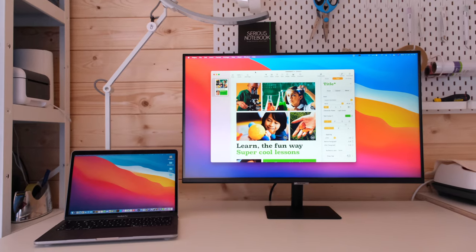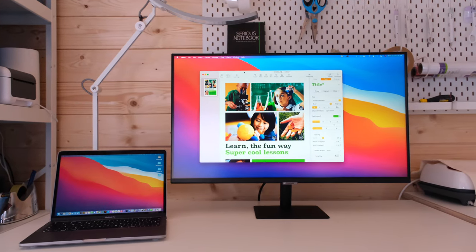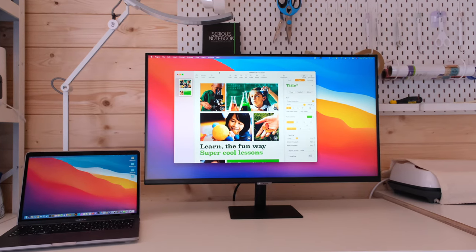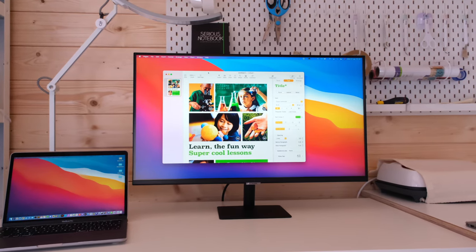It's a smart monitor, a do-it-all screen and I want to share with you my favourite features. There are two models in this range: the 27 inch and 32 inch FHD M5, and the 32 inch UHD M7 that I've got here.